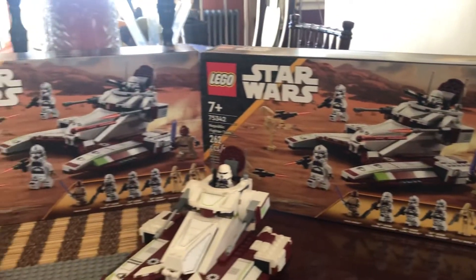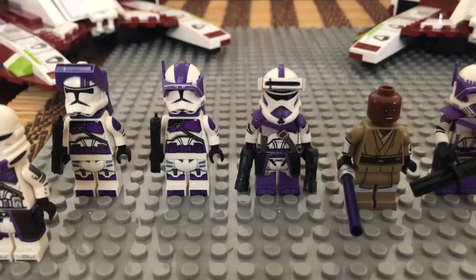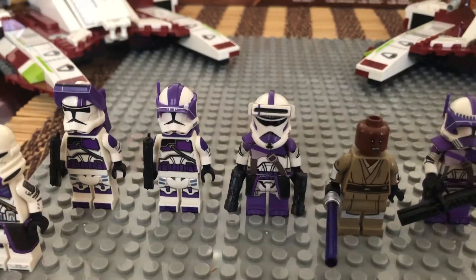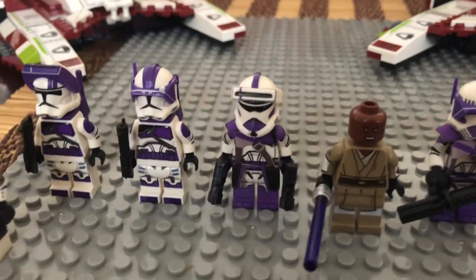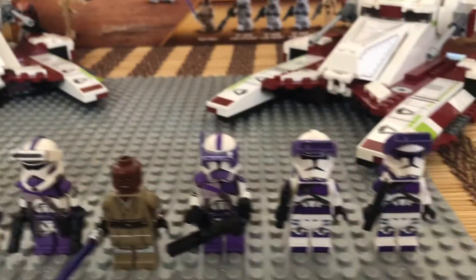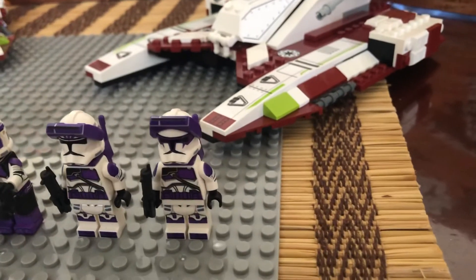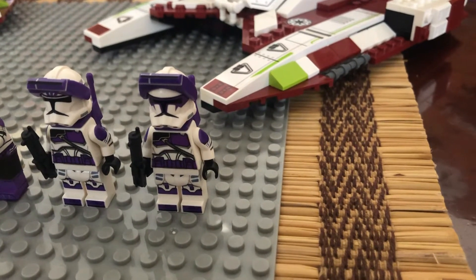Going into the customizations I made — I actually produced Law Squad using helmets and accessories from Clone Army Customs; I'll link them in the description. You have Law, Glitch, Horns, and Cannon. Macros for Cannon and Horns with Range Backpacks. The arm printing was provided by Firestar Toys; I'll link them as well.